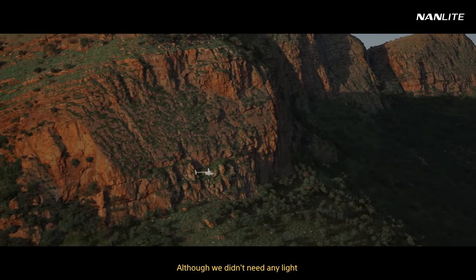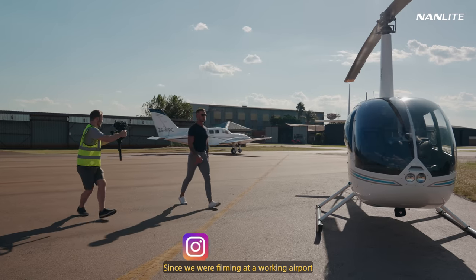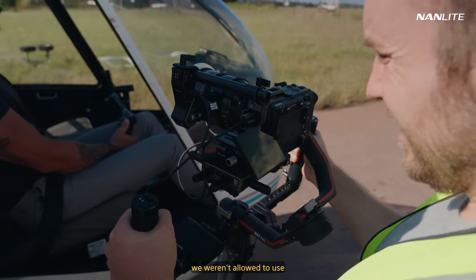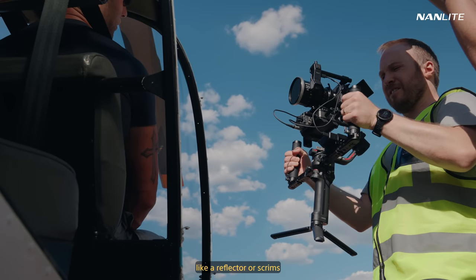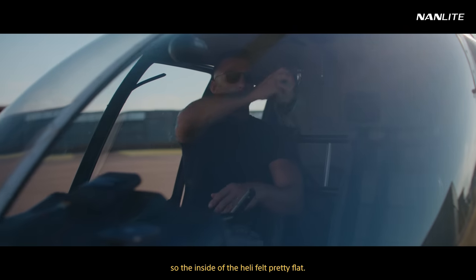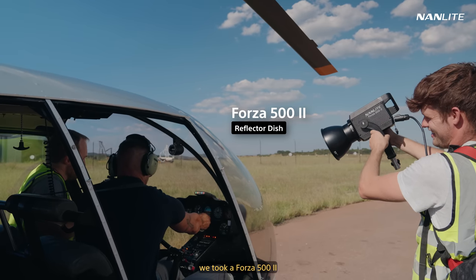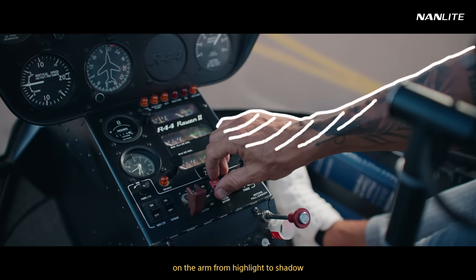Although we didn't need any light to shoot the helicopter flying, we did need some light for the startup scenes. Since we were filming at a working airport with airplanes and helicopters coming in all the time, we weren't allowed to use any light modifiers like a reflector or scrims. So our only option was a portable strong light to motivate the sunlight from a direction more fitting to each scene. The sun came straight from behind, so the inside of the heli felt pretty flat. To create just a bit of depth, we took a Forza 500 Mach 2, powered by V-locks in a backpack, and added that extra contrast on the arm from highlight to shadow.